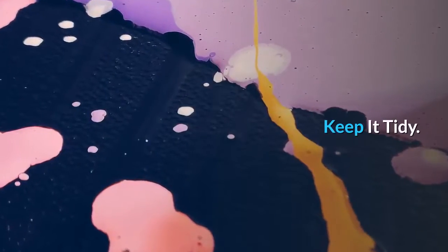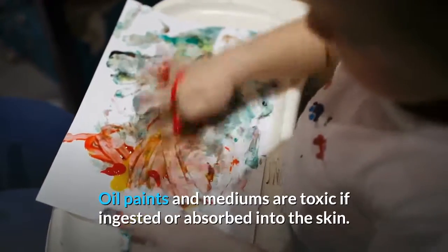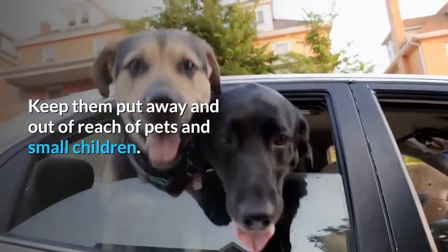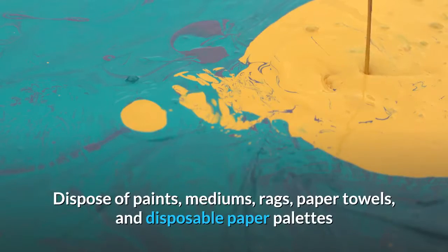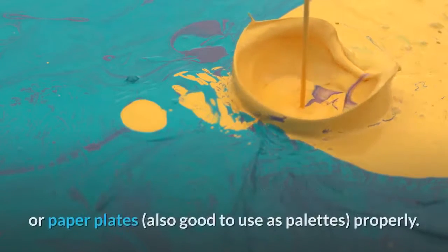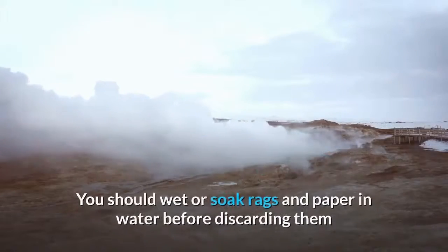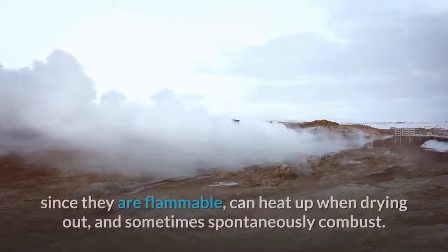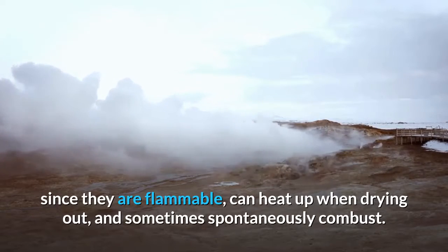Keep it tidy. Oil paints and mediums are toxic if ingested or absorbed into the skin, so keep them put away and out of reach of pets and small children. Dispose of paints, mediums, rags, paper towels, and disposable paper palettes properly. You should wet or soak rags and paper in water before discarding them, since they are flammable, can heat up when drying out, and sometimes spontaneously combust.